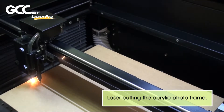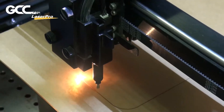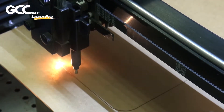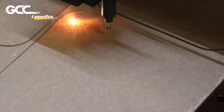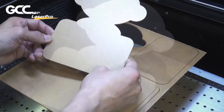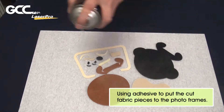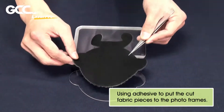Laser cutting the acrylic photo frame. Using adhesive to put the cut fabric pieces onto the photo frames.